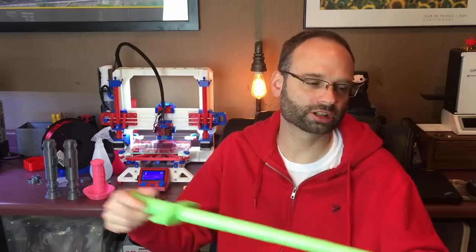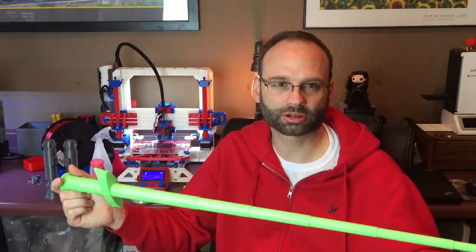Hey, it's John from 3D Printing World and today I wanted to show you these print-in-place collapsible swords I've been working on.